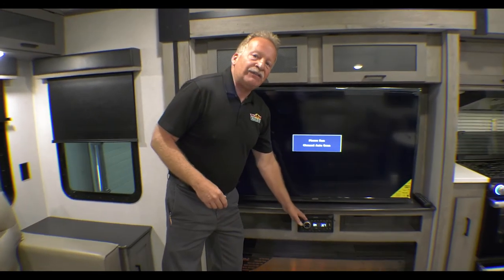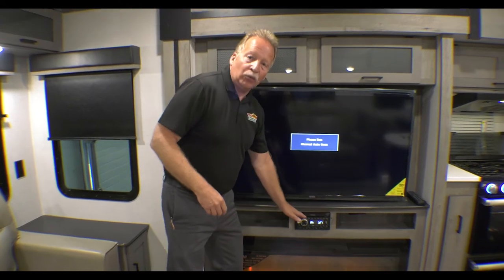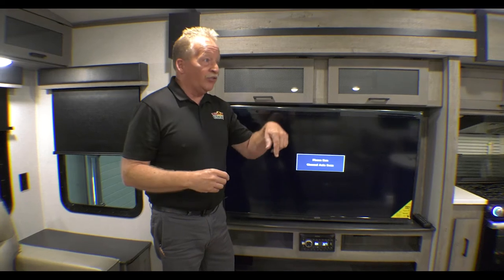AM FM CD DVD player built right in — you don't need another DVD player. You can send that sound outside, inside, neither, or both. However you'd like to do that, it's up to you. It's your camper.